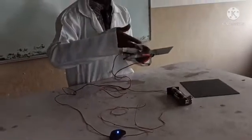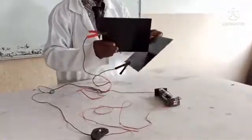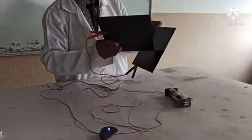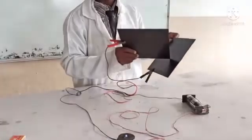Carbon is a non-metal. I am going to clip this. I am pushing this plate together. It really, really conducts very, very well.